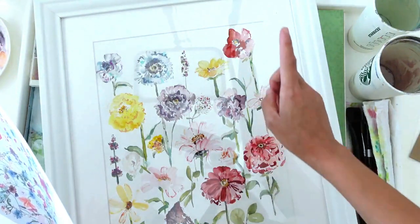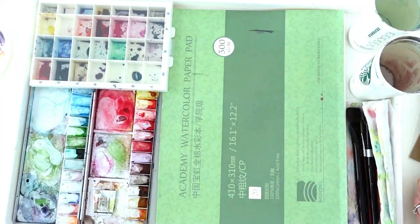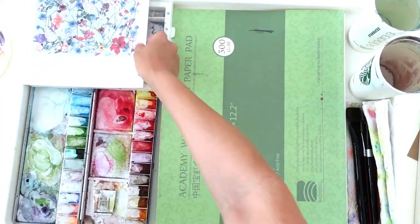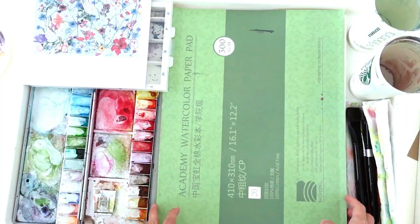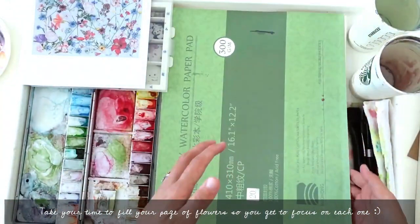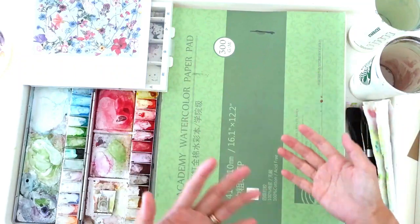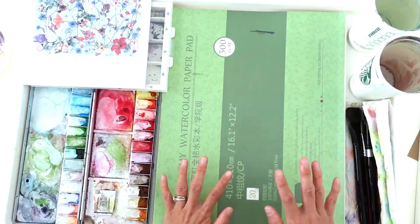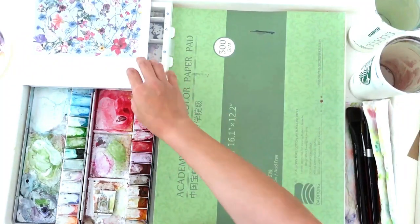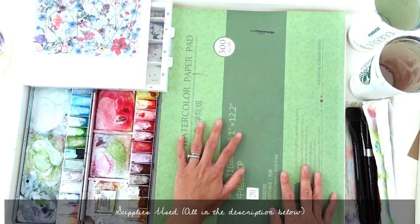In this video I'm going to be painting two or three flowers, then we'll take a pause and come back to fill the page over time. You're going to see this painting slowly grow over the next few videos, because we're not able to finish everything in one video. I want to keep each painting session short so it's manageable for you to come back to. Now let me introduce the supplies I have on my table.